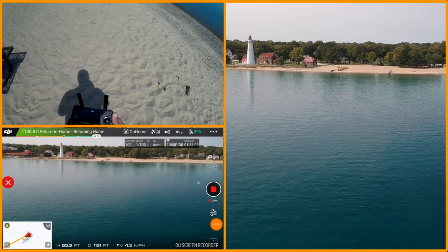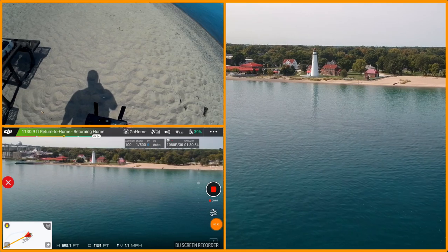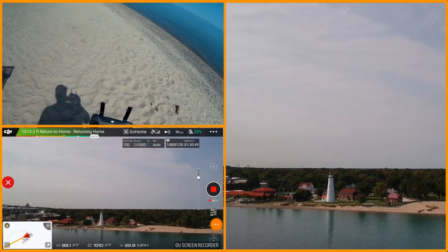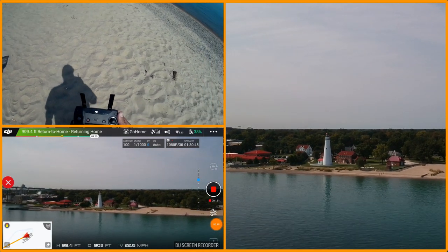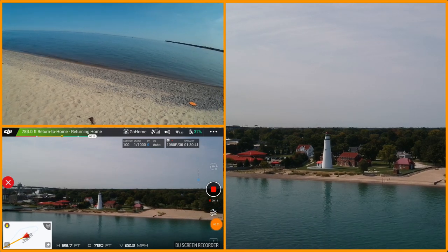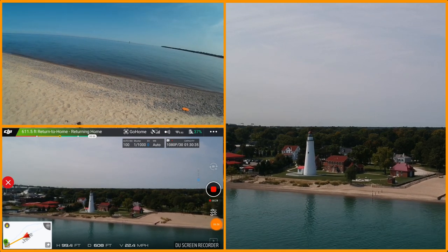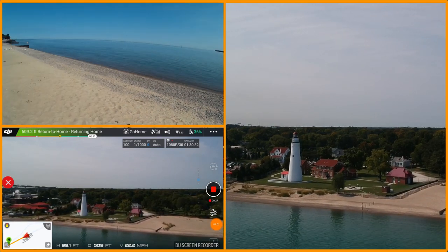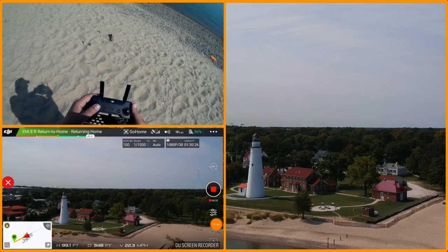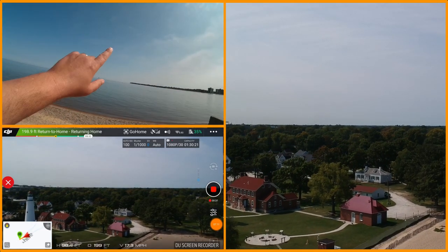I'll turn the video back on for the return and it'll come home. I'm getting down to only about four minutes of battery and I'm quite a ways out there. I like to come back a little bit early because there have been a couple times I've flown out there. I can actually see it coming back — it's fairly low across the water. I like to save battery in case I need to use sport mode. There is a boat coming. I'm at 99 feet, so I'm okay. We're clear.